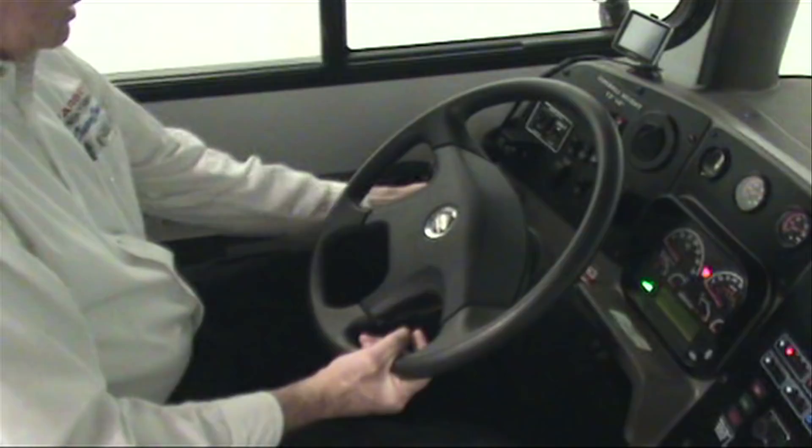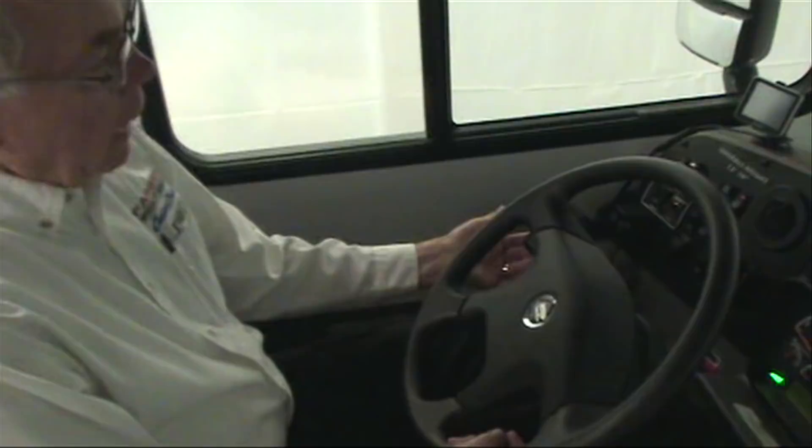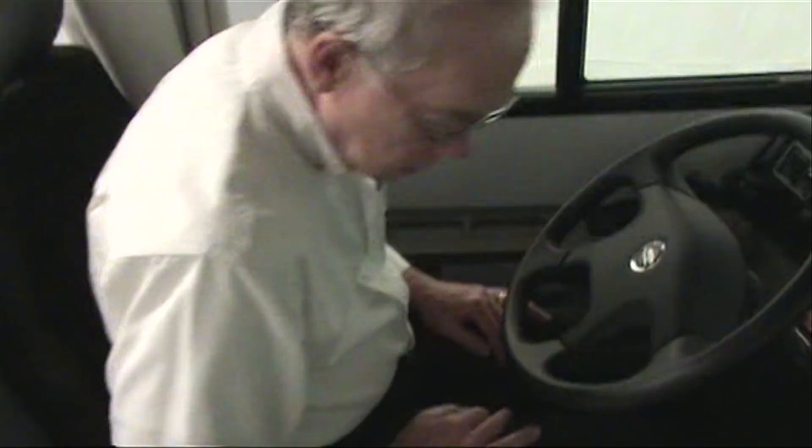Also on the steering column we're going to see the four-way flashers. The red lever on the left side — pulling out to the left is our four-way flasher or hazards. Cancel the hazards by going to turn signal either to the left or the right. There's also a flash-to-pass on the turn signal lever for the headlights.